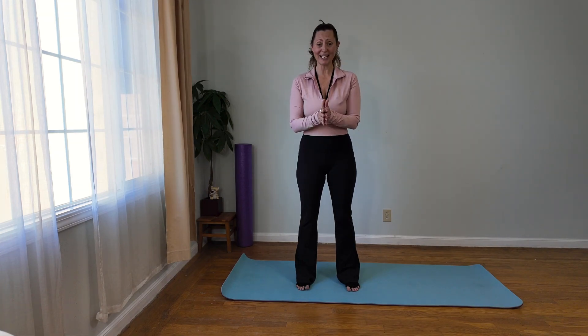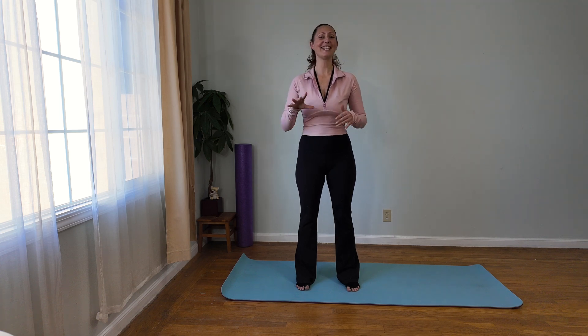No joke. Trust me, you want to do these stretches. This is ideal for beginners. Let's get to it.